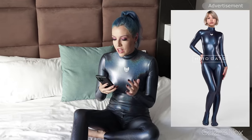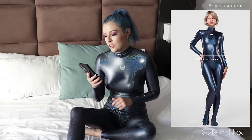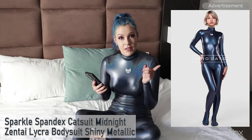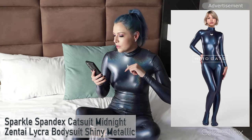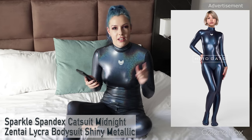I found on my mobile phone — because I don't actually have the name here to tell you — that the material is called Sparkle Spandex catsuit, that's what it says in the description text.